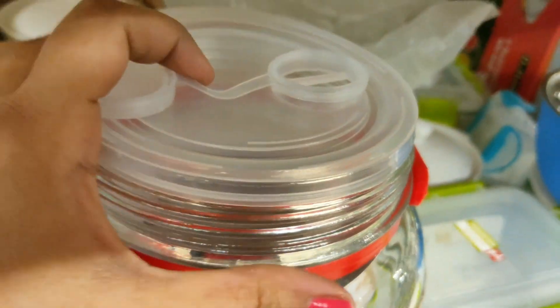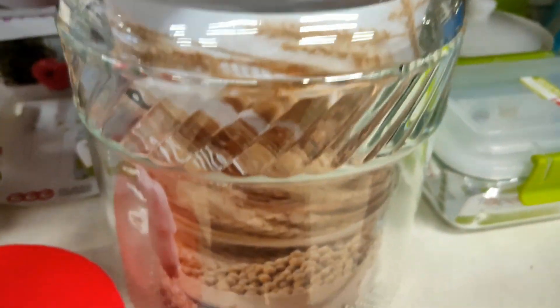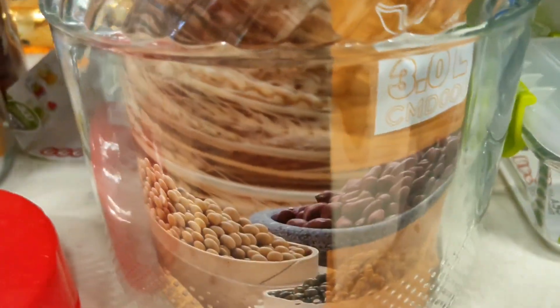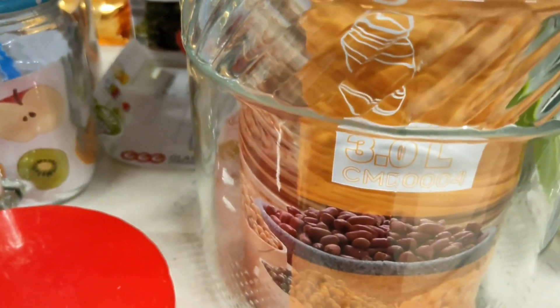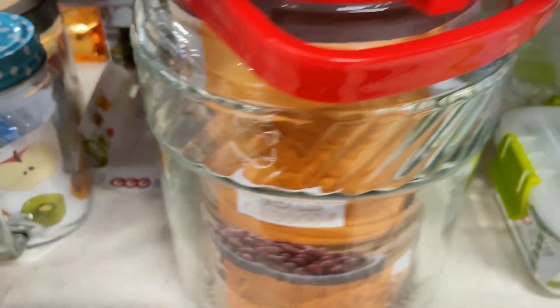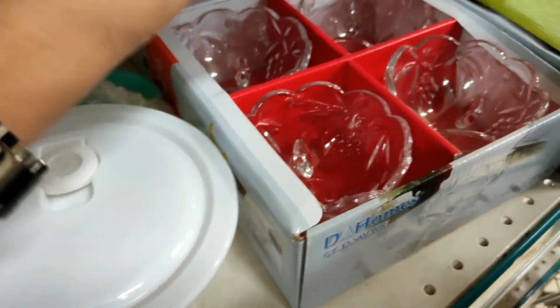Next is a big glass container that we can use for cereals like rice, rajma, etc. It is 3 liters and large in size. Quality-wise it looks good. It has a plastic handle and a plastic lid available in red color.